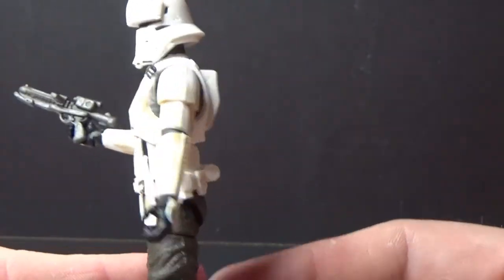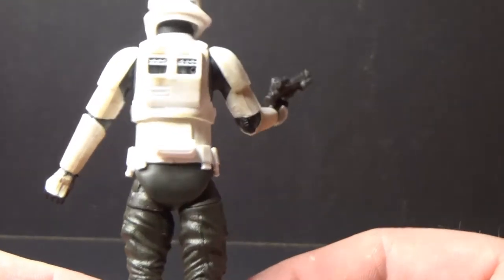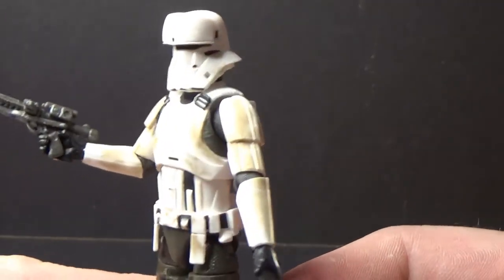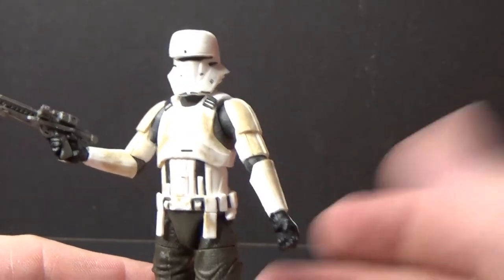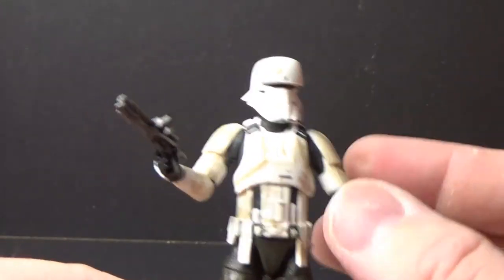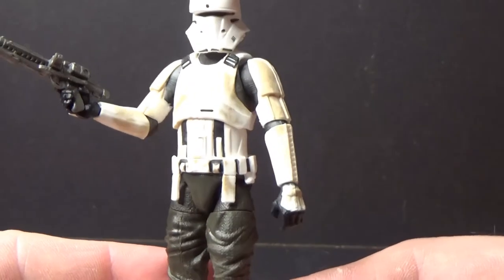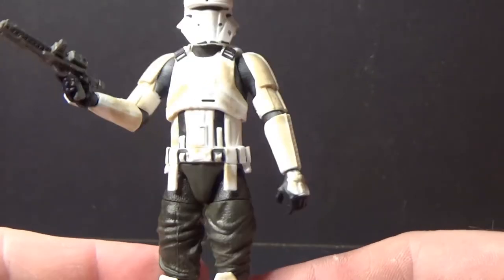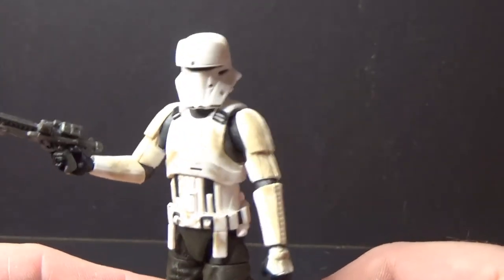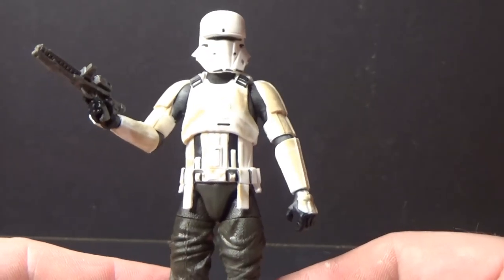I really like this trooper. It's been really invigorating to see more variations of armor added to the Imperial ranks for different occupations — different atmospheres and different planets call for different styles of armor to weather whatever the environment throws at them.